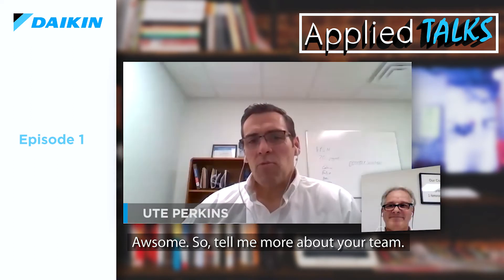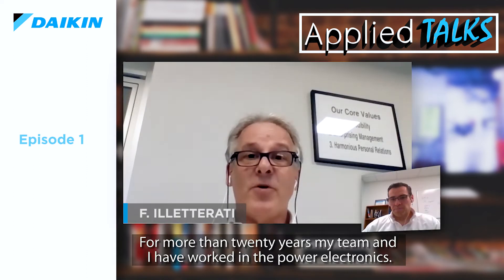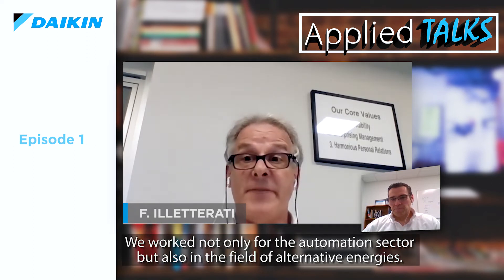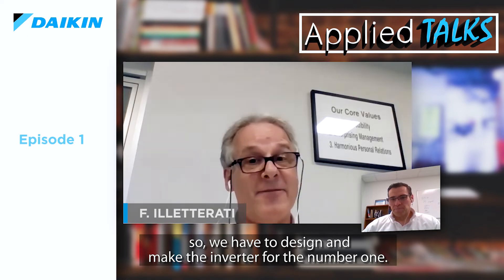Tell me more about your team. How was it for them to become part of the Daikin world, and what are some of the challenges and goals you are facing? For more than 20 years, my team and I have worked in power electronics — not only in the automation sector, but also in the field of alternative energies. Before joining Daikin, all of us worked in small and medium-sized companies. Now we are proud and enthusiastic to have started a collaboration with a multinational company like Daikin. We can improve our skills about design and production procedures and depend on the concept of total quality. Daikin is the number one in the HVAC market, so we get to design and make inverters for the number one.